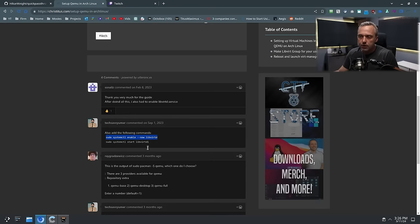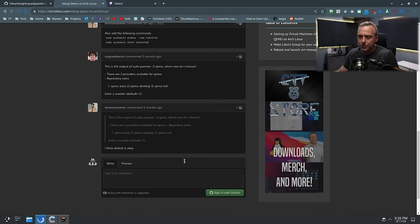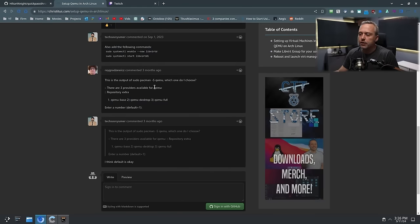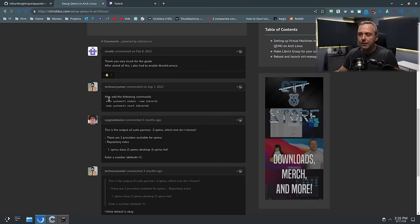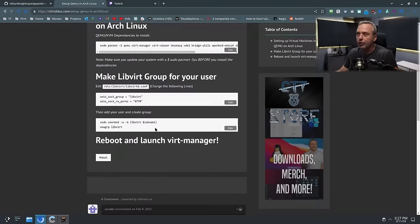You need to enable it. One thing on my website — having the comment section authenticated by GitHub users is just excellent. You get so many high-quality comments and so few of the garbage you see on most websites. This is by far one of the best solutions I've ever had for comments.